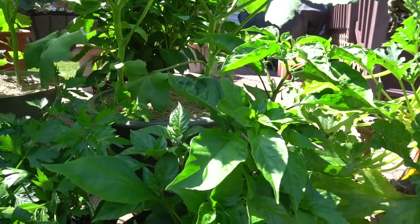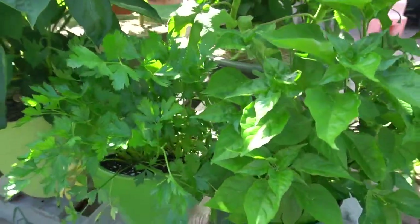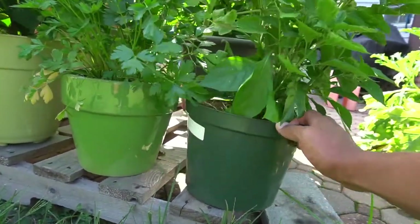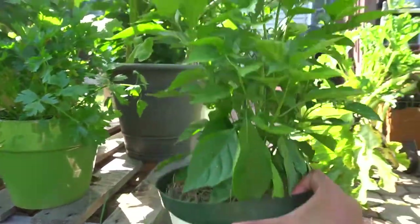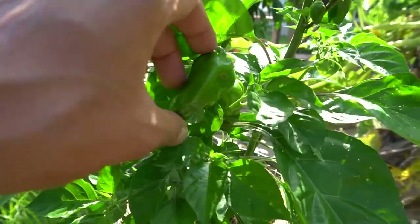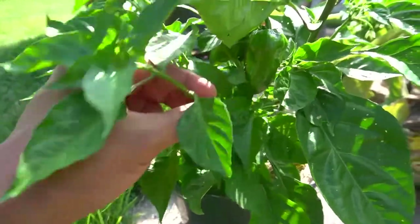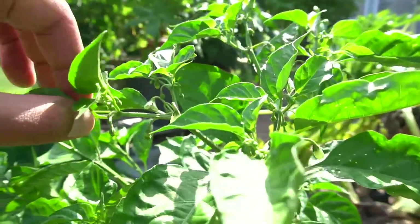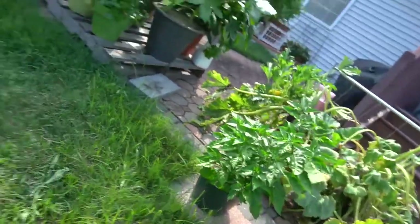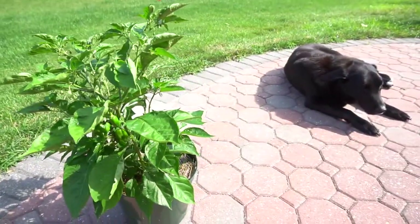Seven weeks after planting the habanero seedling, look at how small this pot is compared to how big it's become. We had a minor setback — the deer took off one side — but this is growing wonderfully. Look at this, it looks exceptional. Right next to it, another one forming. Look how many buds there are coming up — this thing is huge!